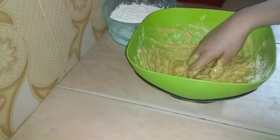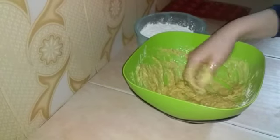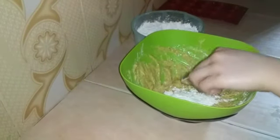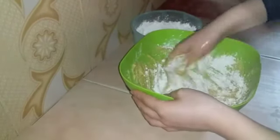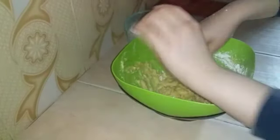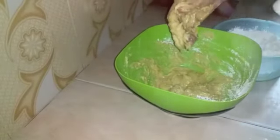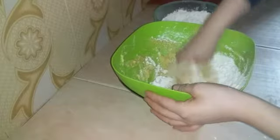Let's add the honey. This is 300 grams of honey, and this is 125 grams of honey. Back to the honey — let's add the honey.